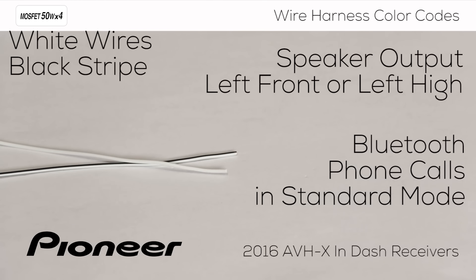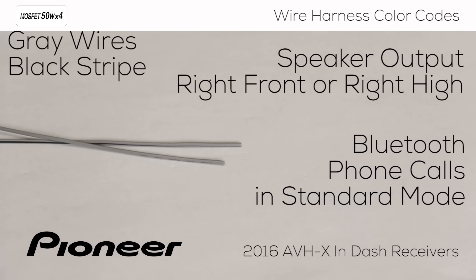The first two are the white wire and the white wire with a black stripe. These are the connections for the left front speaker in standard mode or left high in network mode. The next two are the gray wire and gray with a black stripe. These are the connections for the right front speaker in standard mode and the right high in network mode.